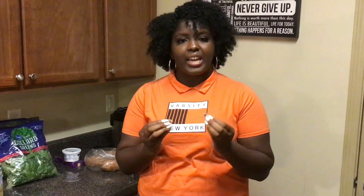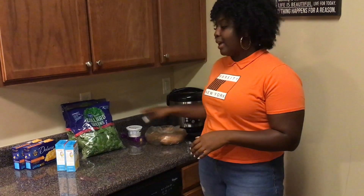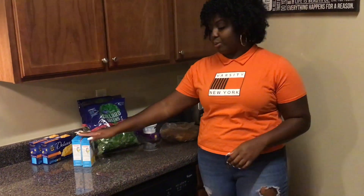Southern tacos — that is what we are making. To make our taco shell, we are going to slice a chicken breast, coat it in a lot of seasonings: Lori's seasoning salt, pepper, hot sauce, and we are going to deep fry it until it gets really crispy. To stuff our chicken taco shell, I have some collard greens, some yams, and we are going to make macaroni and cheese and cornbread.